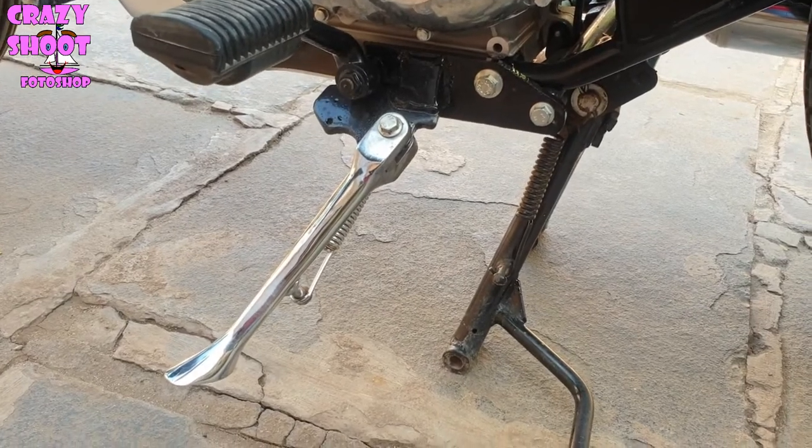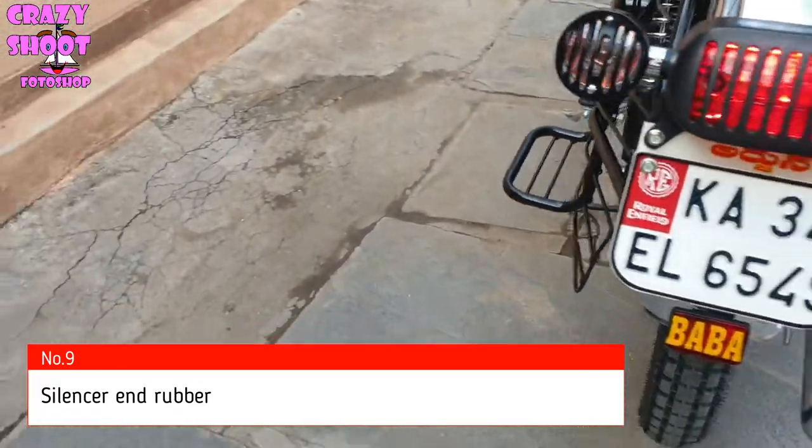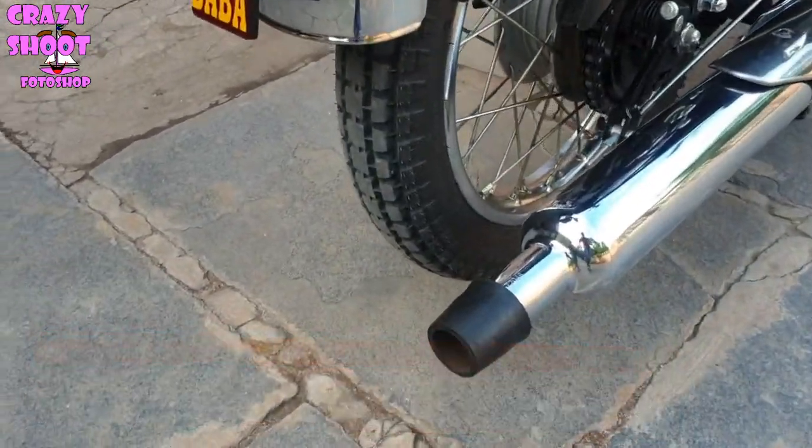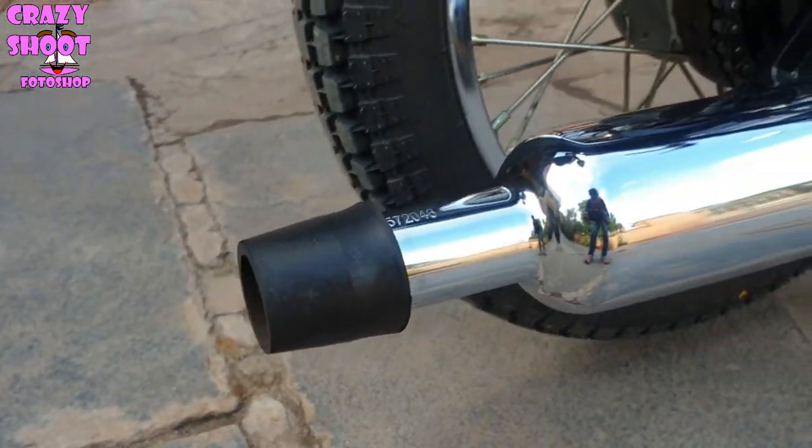Number nine: Silencer end rubber. It protects the end of the silencer from bending when you accidentally hit something while pulling your bike back, or when someone hits it in traffic.